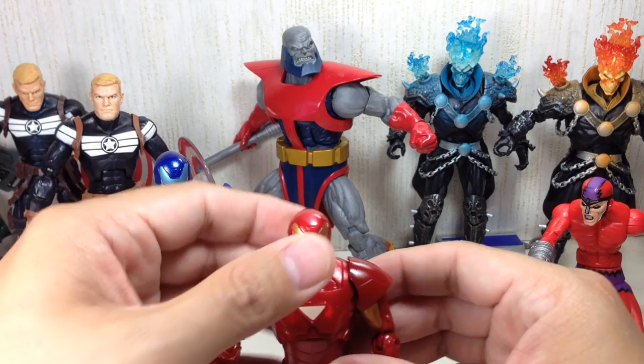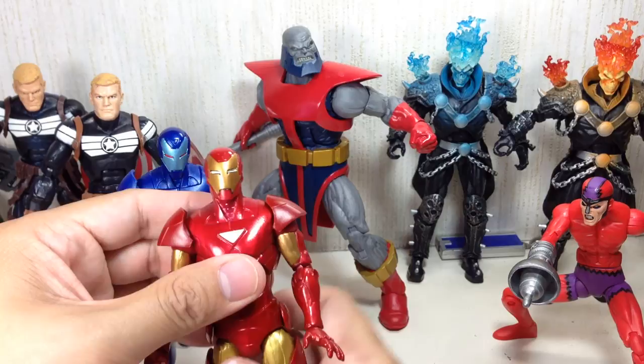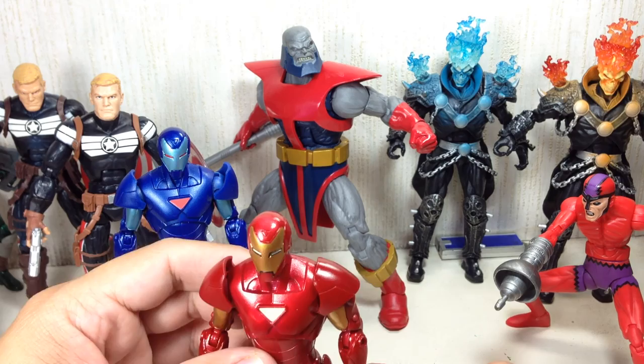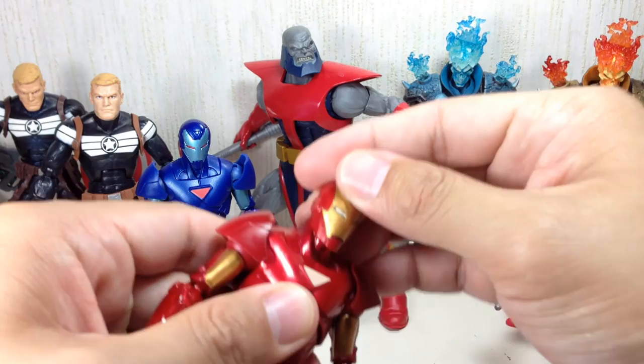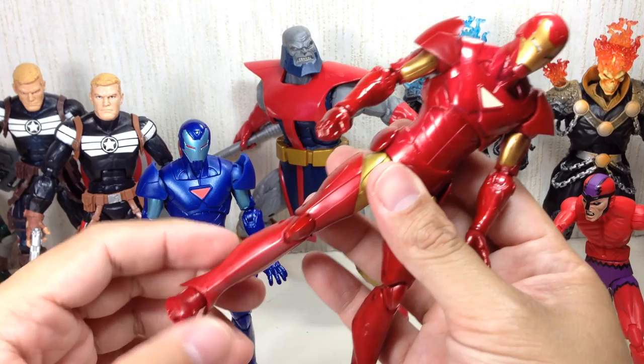It's a very cool figure. Paint apps are great — the only trouble you should be worried about is the chest piece, that's where most of the quality issues appear, and the paint on the face especially the eyes and the mouth. Everything else is spot on. He's got a ball-jointed neck on a hinge, ball-hinge shoulders, double-jointed elbows, bicep swivel, ball-hinge wrists, ball-hinge upper torso, no waist swivel, ball-hinge hip, thigh swivel, double-jointed knees, ball-hinge ankles, no rocker joints.